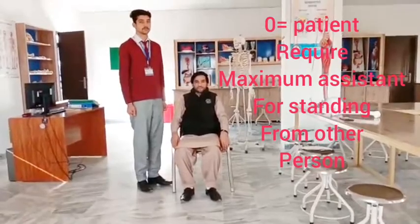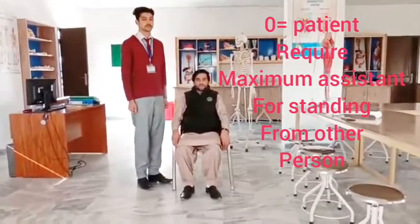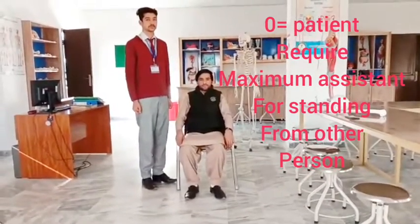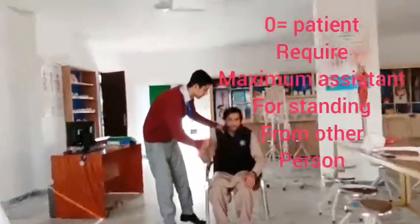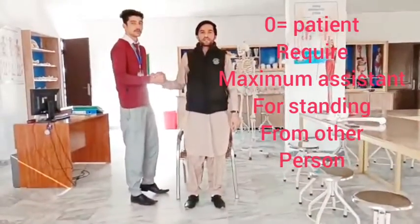Zero means that the patient requires maximal assistance from another person. The patient is unstable and has no balance. If the patient scores 0, they require maximal assistance for standing.